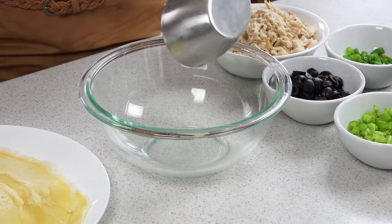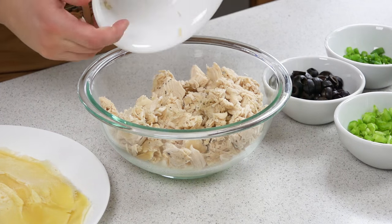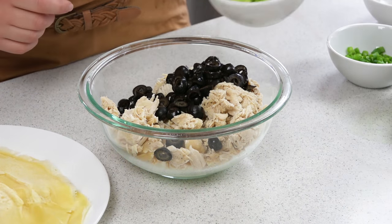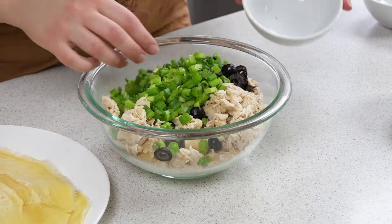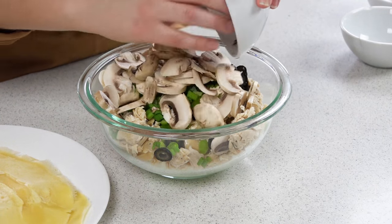Next we're gonna make our cheesy chicken filling. I've got a cup of sour cream, 2 cups of shredded chicken — this is a good time to use rotisserie chicken or something. About 2 ounces of sliced olives, 2 ribs of celery that I've chopped up, some sliced green onions about a quarter cup, and about a cup of sliced mushrooms.